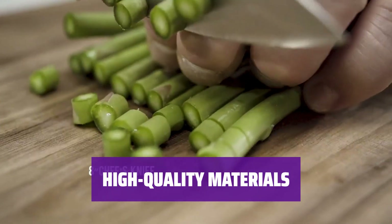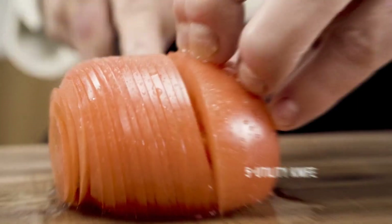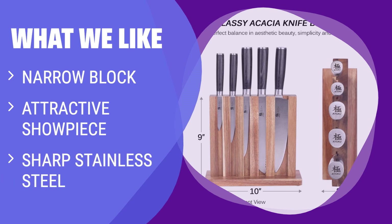The well-designed wooden block holds the sharp knives firmly in place and on display for an attractive showpiece. If you are looking for a stylish and space-saving knife set, you should consider this. The narrow block holds sharp stainless steel knives and makes for an attractive showpiece in any kitchen.